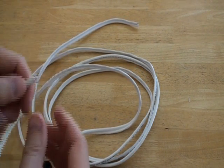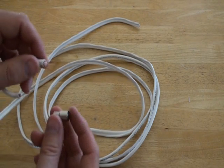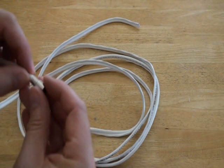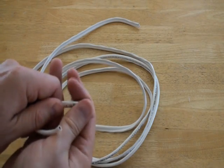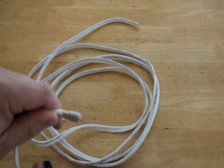Next, straighten the two pieces of braided copper wires so that we can slip the connector barrel over the RG59 cable. Place the barrel piece of the BNC connector over the cable, small side first, and slide the barrel up the RG59 cable like this. Slide it just past the entire stripped portion of cable.